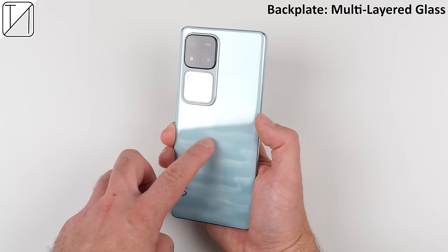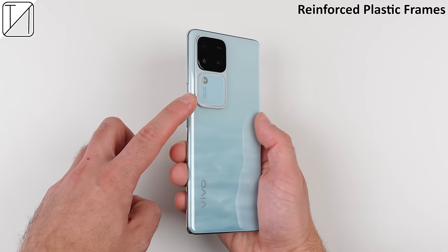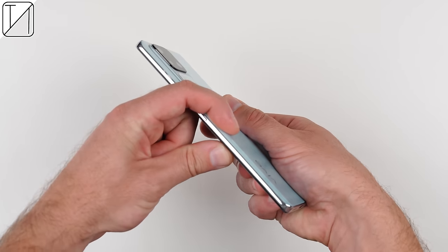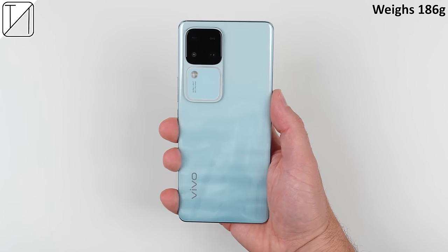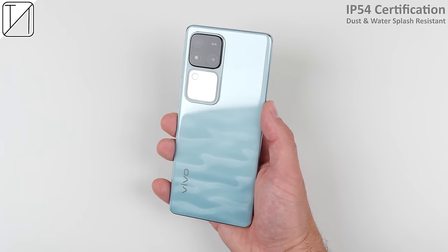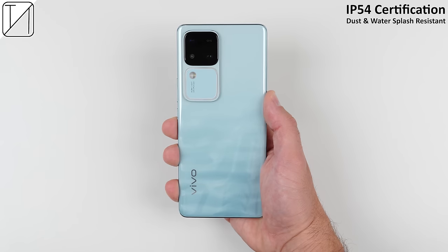This is achieved by integrating thousands of tiny magnetic particles which imitate the shimmering of sunlight on the ocean surface. The backplate is made from multi-layered tempered glass which curves into reinforced plastic side frames that flow into the aluminum alloy corners. The V30 comes in at just 7.45mm thick and weighs just 186 grams, making it the slimmest smartphone to house a 5000mAh battery. The cherry on top is an IP54 certification protecting it from dust and splashing water.